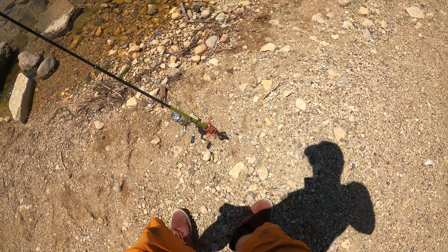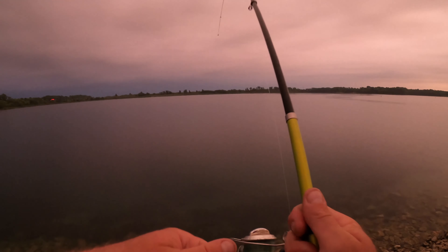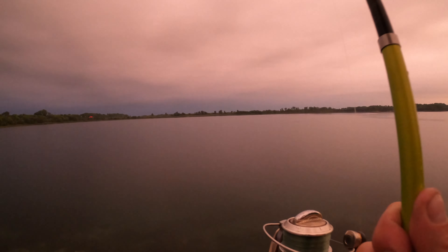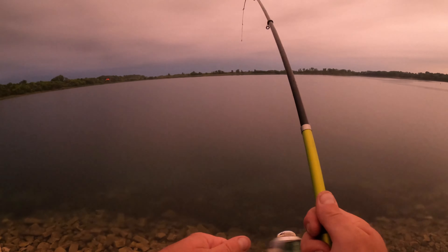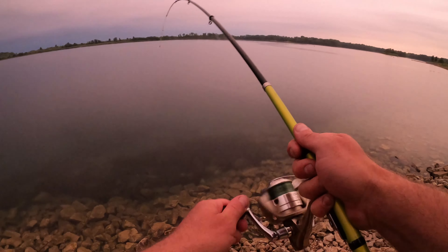Here's what I mean about it not fitting in a rod holder. I think he's on — this rod is so crappy it's so hard to tell. I think it's a walleye... oh yeah, little walleye — no, it's a bullhead catfish!